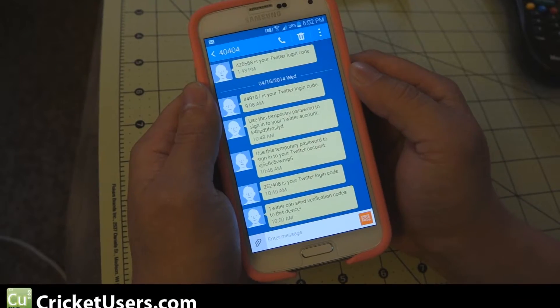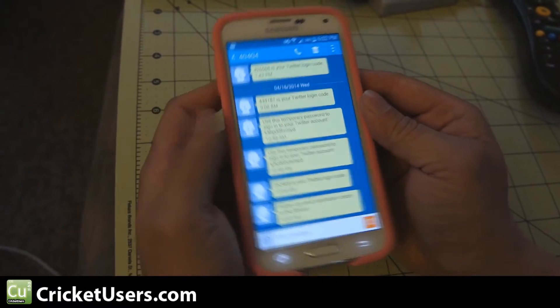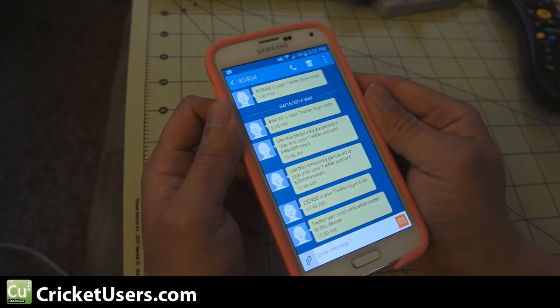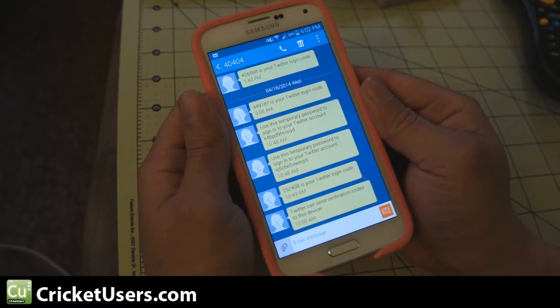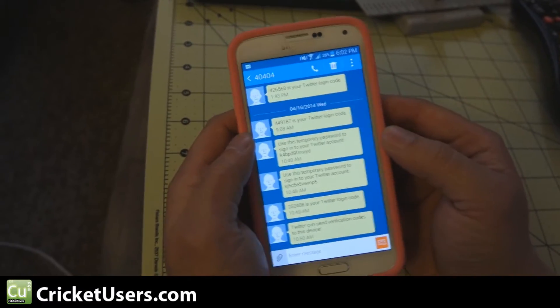Hello everyone, this is Chris with Cricutusers.com, the U.S. Tech Channel. I'm probably going to do a series of little videos on the Samsung Galaxy S5, just familiarizing people with the device, mainly for new users, either new to Samsung or the Android OS.